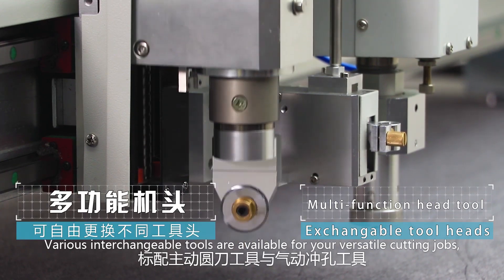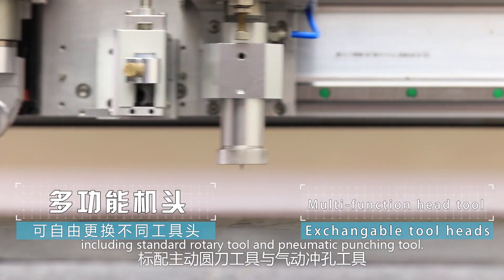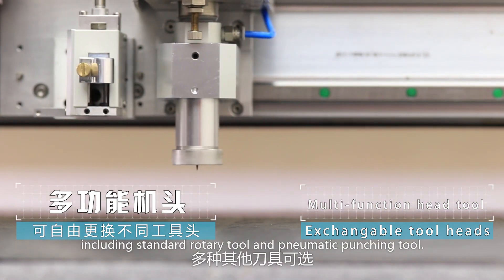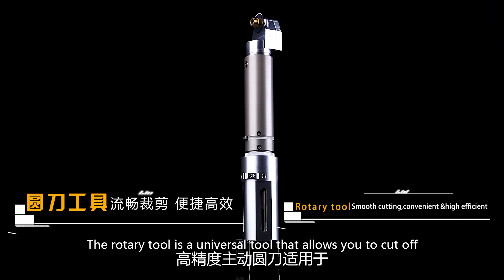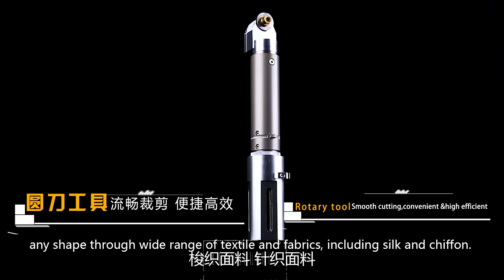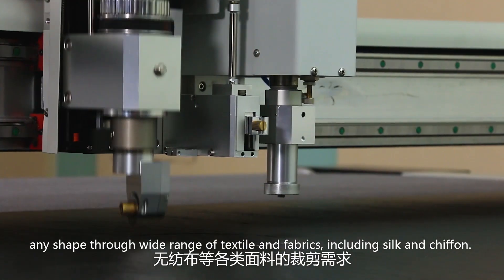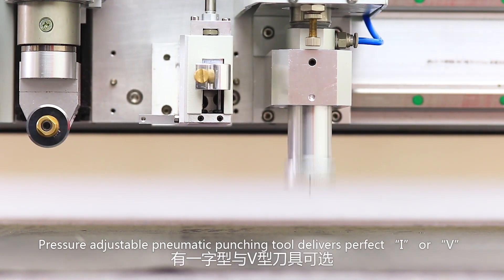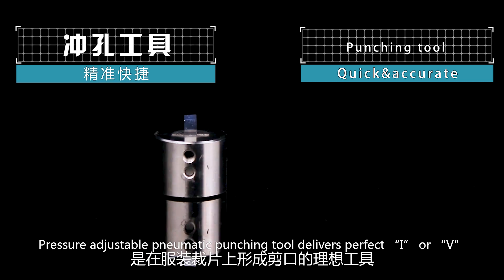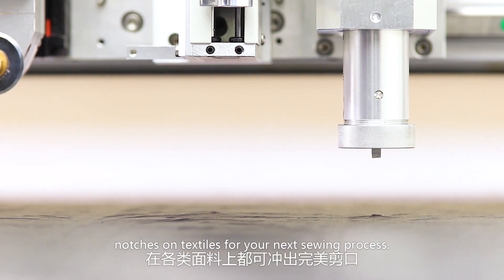Various interchangeable tools are available for your versatile cutting jobs, including a standard rotary tool and a pneumatic punching tool. The rotary tool is a universal tool that allows you to cut any shape through a wide range of textiles and fabrics, including silk and chiffon. The pressure-adjustable pneumatic punching tool delivers perfect I or V notches on textiles for your next sewing process.